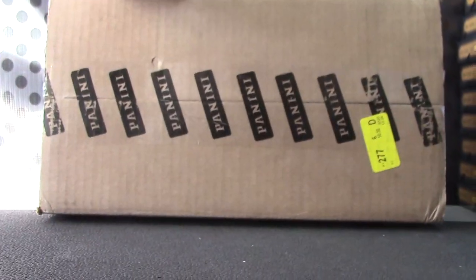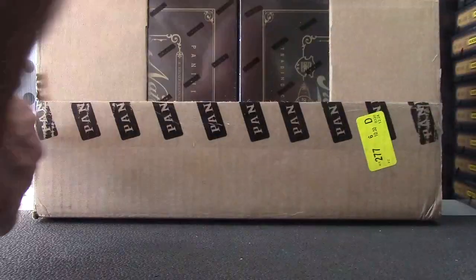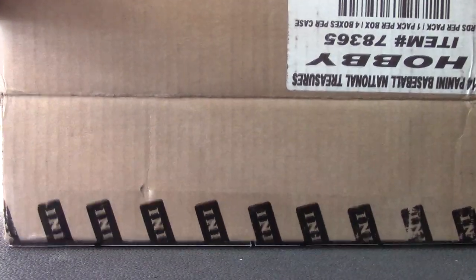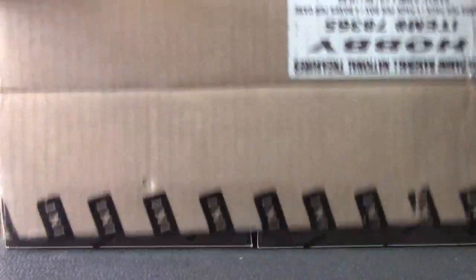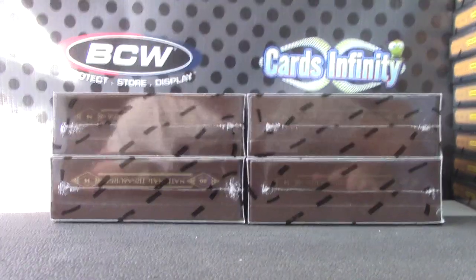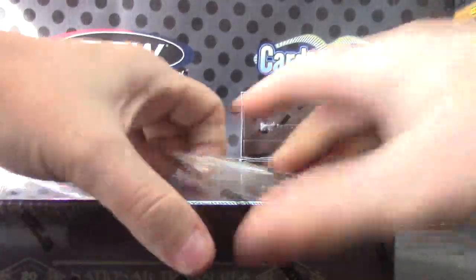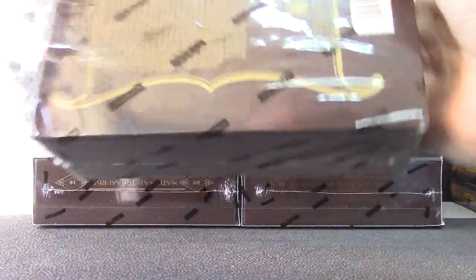Casey is going to try one of these National Treasures baseballs — showing the case real fast. Here we go, 2014 National Treasures Baseball.